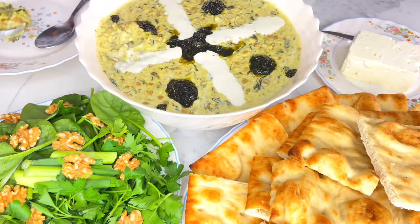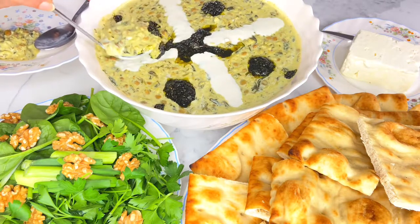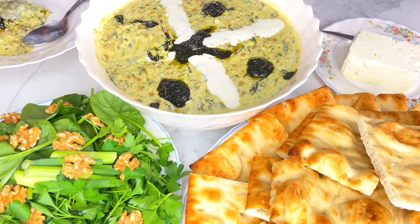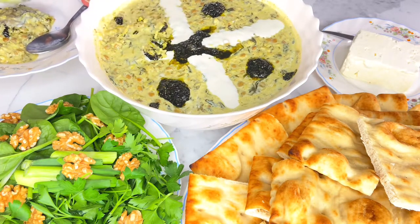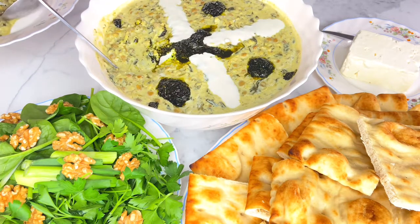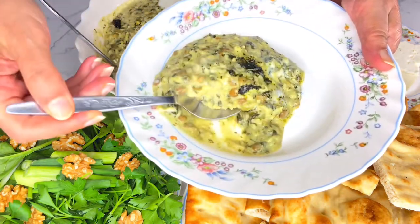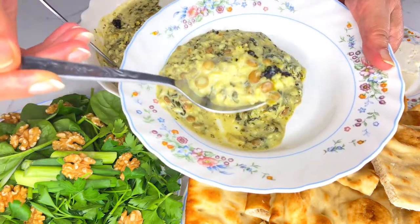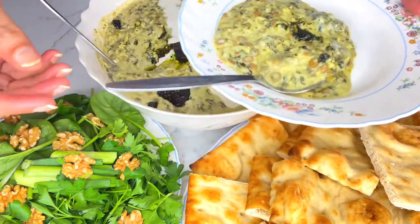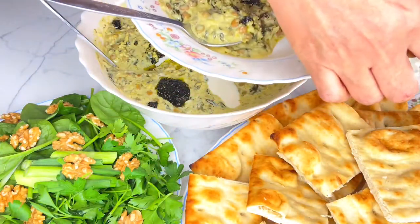I have talked about this mint sauce in some previous videos on our YouTube channel. To create this mint sauce, add one tablespoon of dried mint leaves along with one-fourth of a cup of olive oil or any vegetable oil into a small frying pan. Fry it for one to two minutes on medium-low heat until your mint leaves become darker and turn a dark green color.